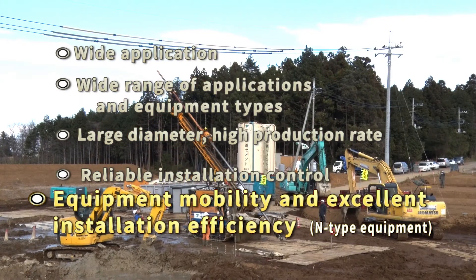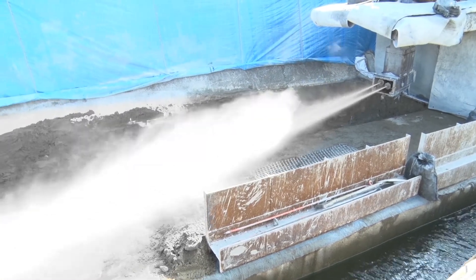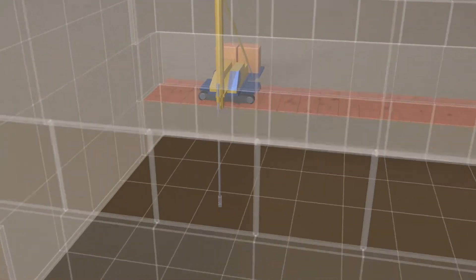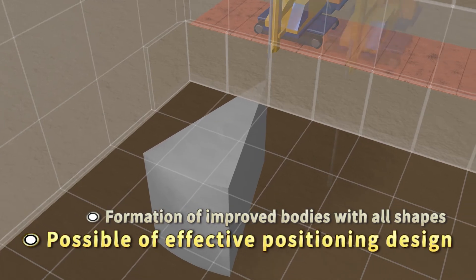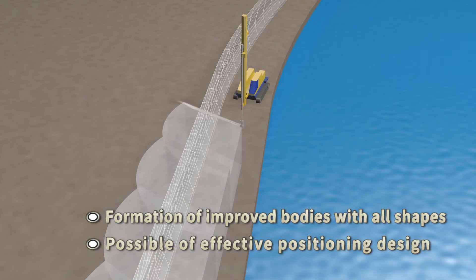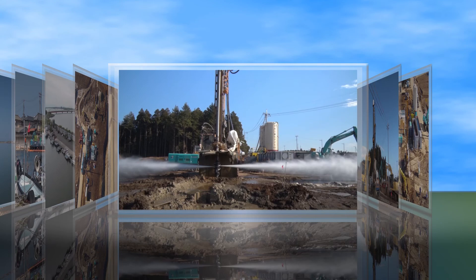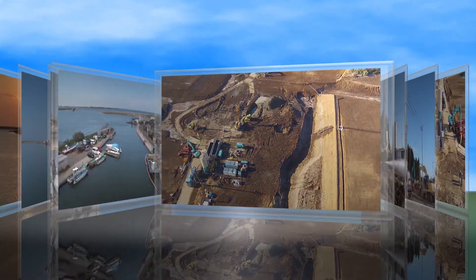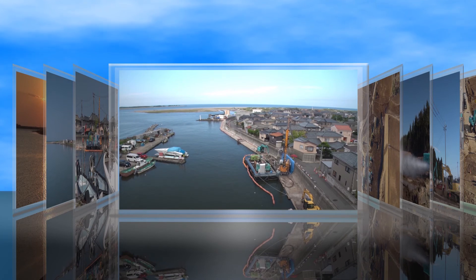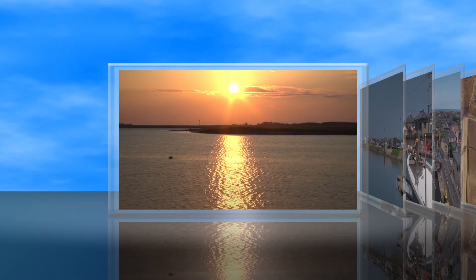The small size of the self-drive equipment allows rapid mobility across the site. Furthermore, the FTJ fan method allows improvement in varied designs, making it possible to implement ground improvement directly beneath existing structures. Reinforcement of structures such as river embankments is needed urgently in readiness for strong earthquakes and floods. Using the technology of the F-twin jet and FTJ fan methods, the ground in heavily built-up areas can be strengthened to protect people's lifestyles from the risk of disaster.